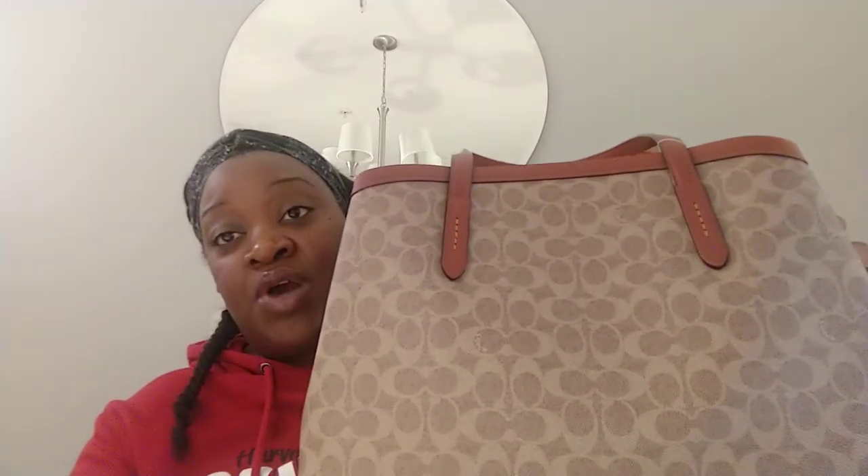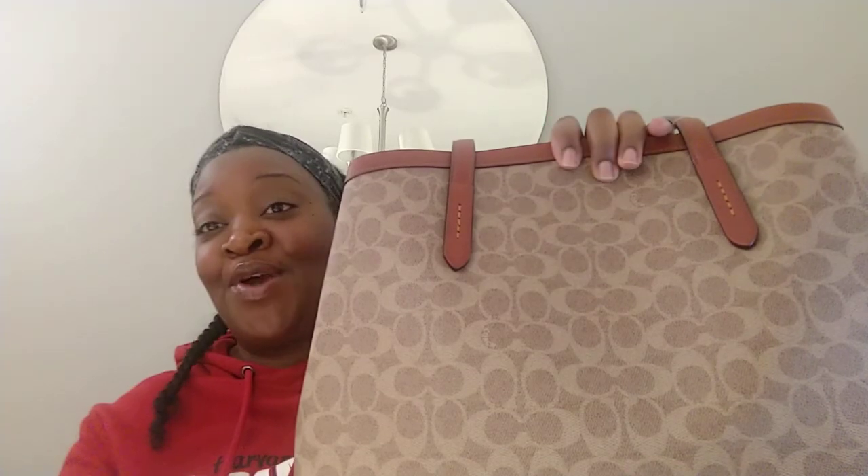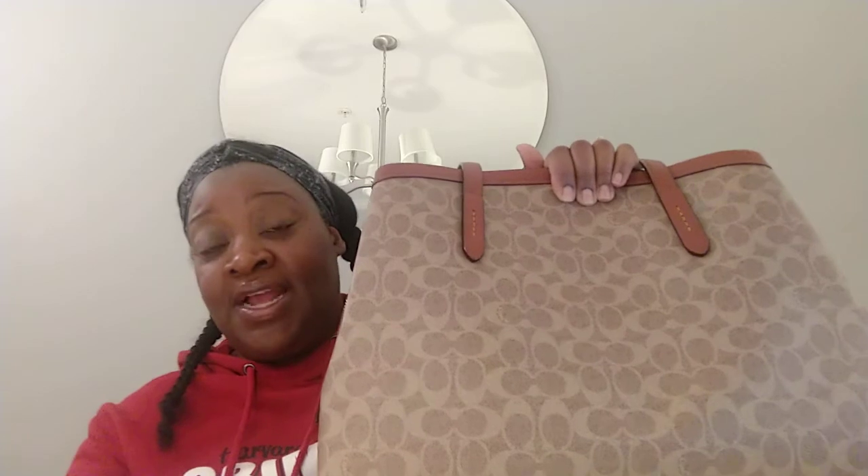As always, if you guys are interested in purchasing this bag and you want to get $40 cash back right now, Rakuten is allowing new members who sign up to have $40 cash back just for signing up and purchasing through their service. I will leave you guys that link below. I use Rakuten all the time to purchase my items — even if I purchase through Macy's or another non-Coach affiliated company, I go through Rakuten if I can because they give amazing cash back. I've gotten so much cash back from purchasing items like this on Rakuten. My link will be in the description box below.